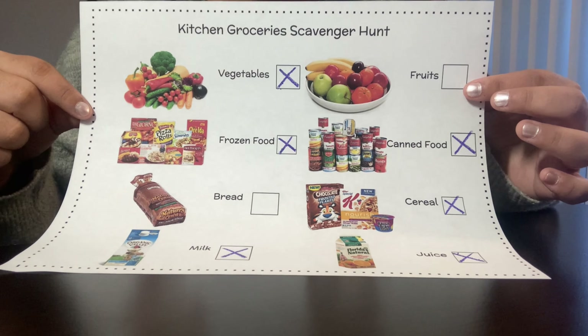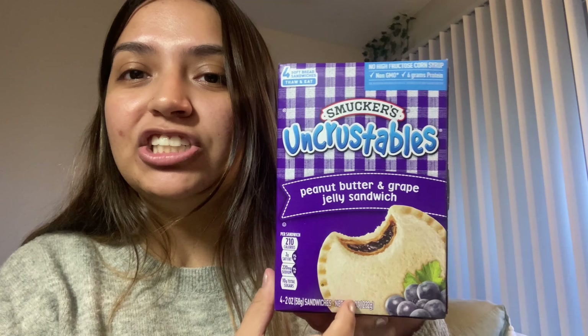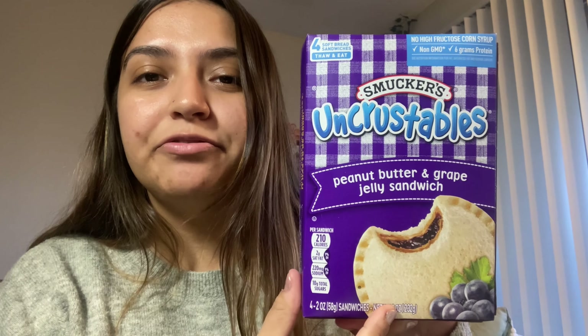Now I am going to show you the foods that I found. I found vegetables — jalapenos and cilantro. I found peanut butter and jelly uncrustables. This goes into my freezer. I found canned food. These are canned refried pinto beans.